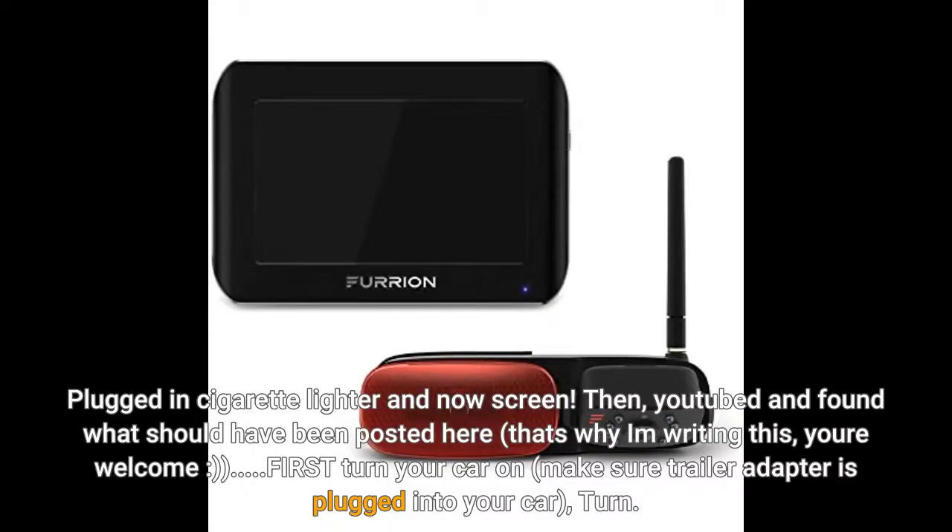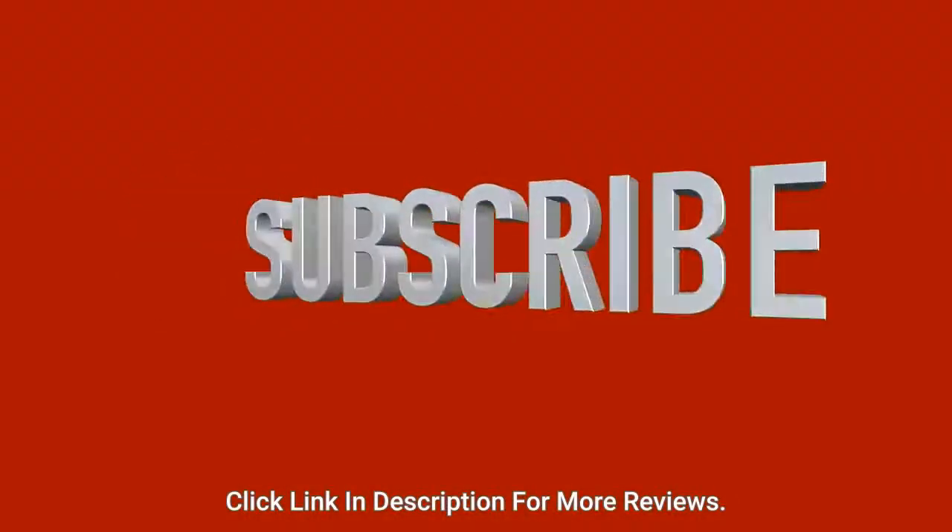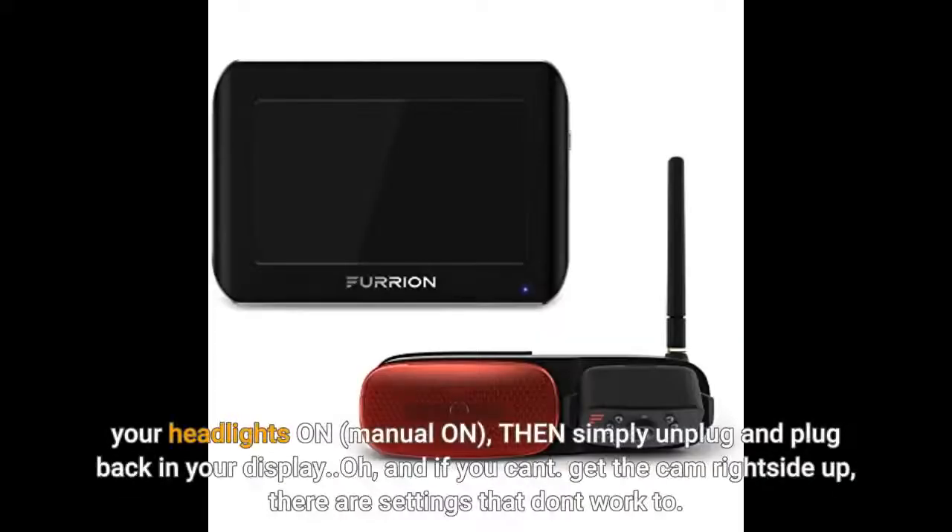First, turn your car on, make sure the trailer adapter is plugged into your car, then turn your headlights on — manual on — then simply unplug and plug back in your display. And if you can't get the cam right side up, there are settings that don't work too.